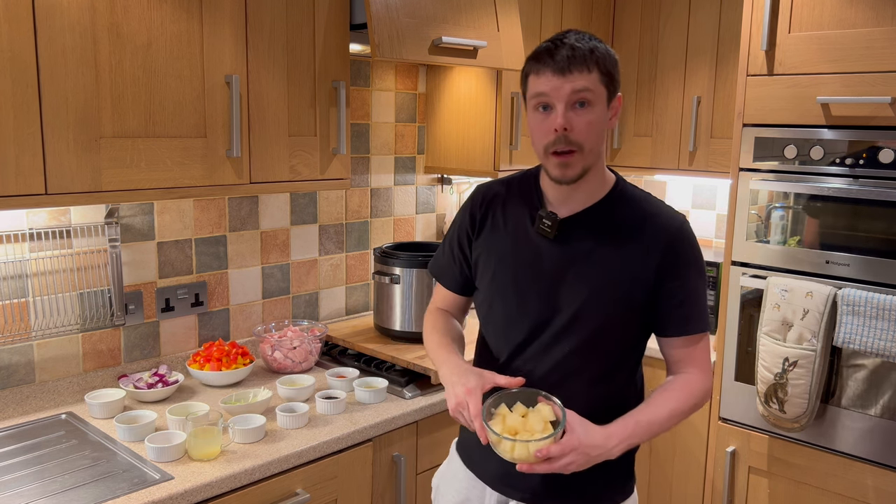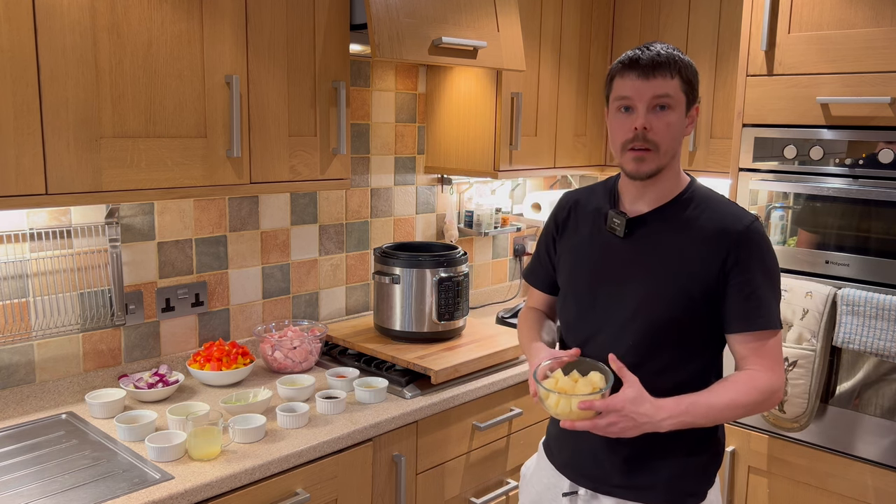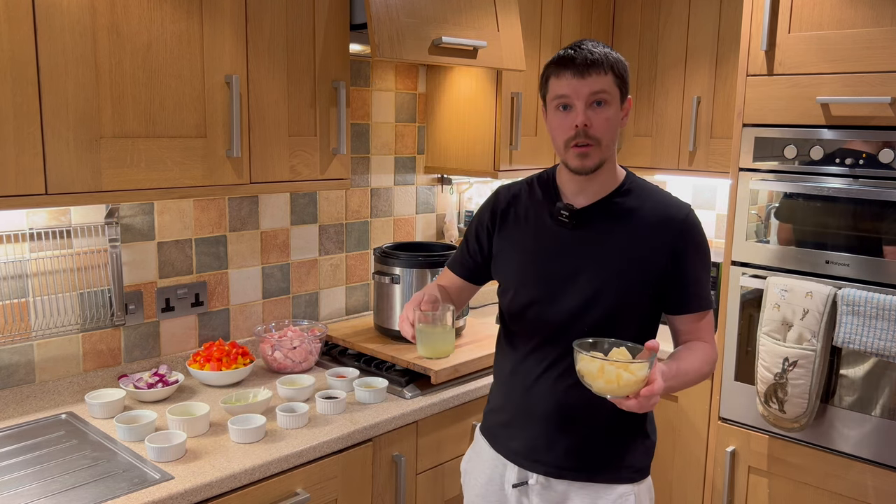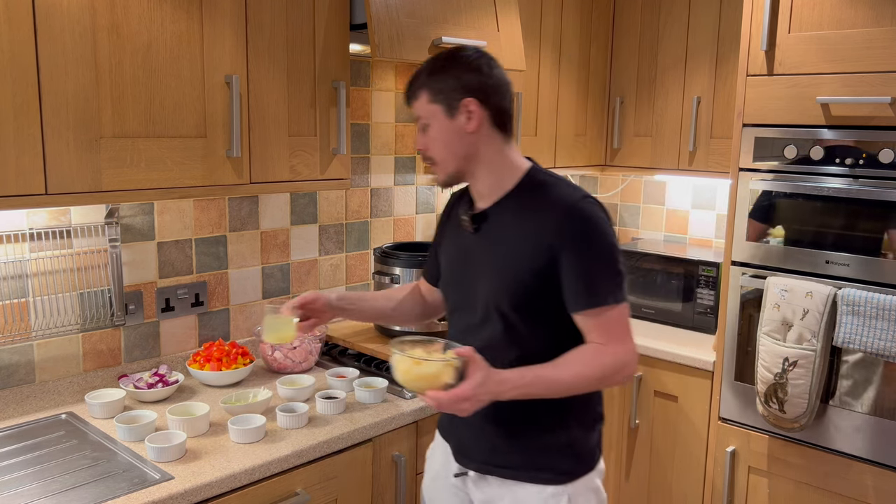We have the pineapple — this is tinned pineapple, already sliced and cut, so it's ready to go straight out of the tin. I've separated the juice, so we have pineapple and pineapple juice — approximately 100 millilitres of juice.